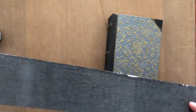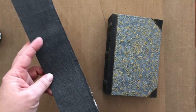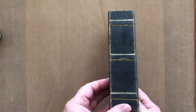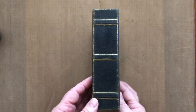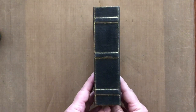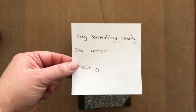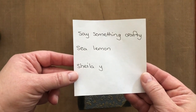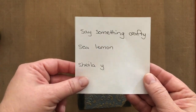I also used an invisible binding system, and Marina Wilson made a really nice tutorial on that — she is Say Something Crafty on YouTube. I just want to mention the three names so you can go look at their tutorials: Say Something Crafty, Sea Lemon, and Sheila Wye. I really recommend them.